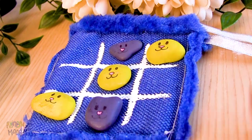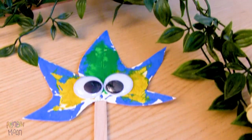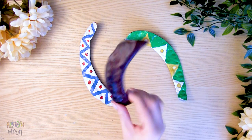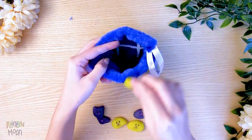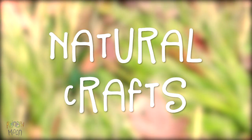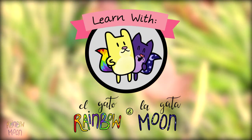Today we're going to make some very special crafts because we have made them from things that we have found in nature. We went to pick leaves, rocks, and locust beans, and with all that we had so many ideas for crafts we wanted to make. Today we make natural crafts. Learn with El Gato Rainbow and La Gata Moon.